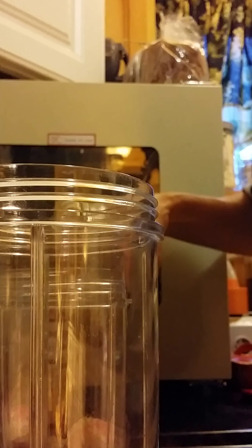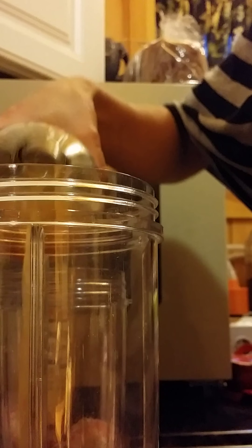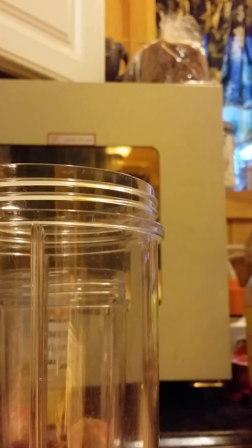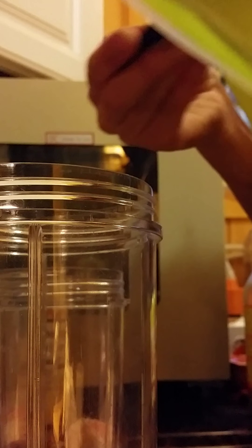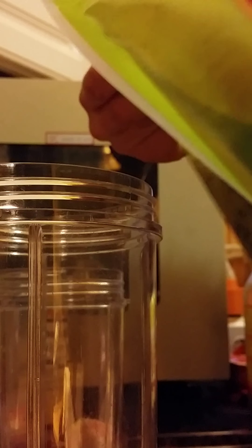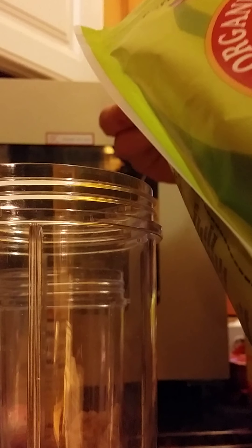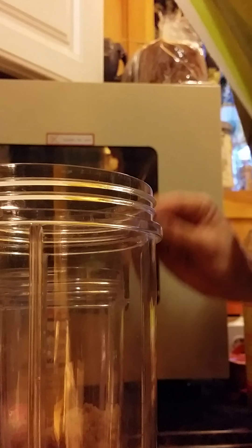Put some apple cider vinegar in because it's good for you. You can see just a splash — maybe two teaspoons. It's a bit much, I can smell it. I don't normally condone the use of sugar, but we're making a milkshake here. So I'm gonna put in about three tablespoons of sugar. It's quite a bit, but I don't really eat sugar, so I'm willing to splurge.